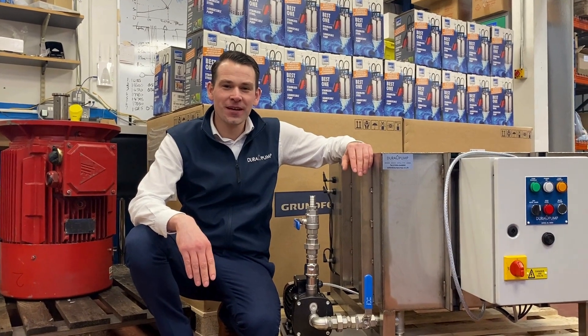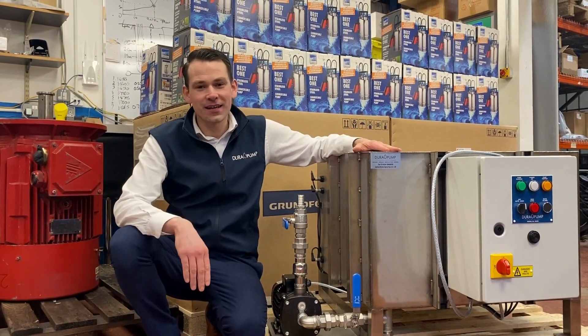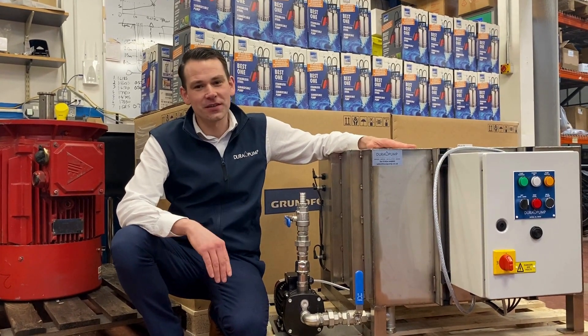Hello, I'm Ross from DuroPump. I just wanted to run through this system we designed with you to show you an application. This is a tank and a pump system for saving water on a production line in a food factory. This one's actually going under a canning line.